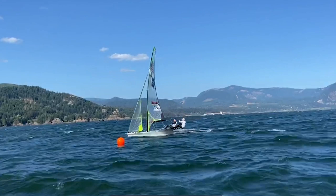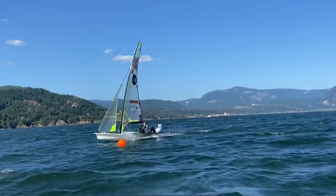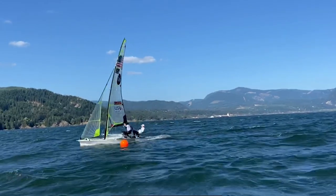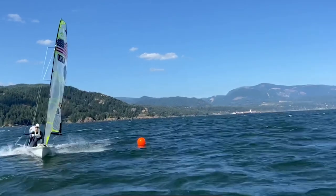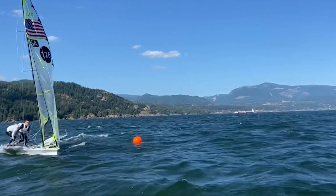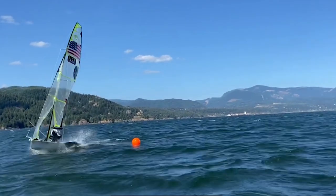We do a very flat tack — our body weights come in pretty early compared to the turn because our sails are so eased. Pretty smooth, slow movement across the boat, nothing too drastic, and making sure we're not hitting too hard on the new wing. As you can see right here, our main is really far out and the jib is pretty eased.